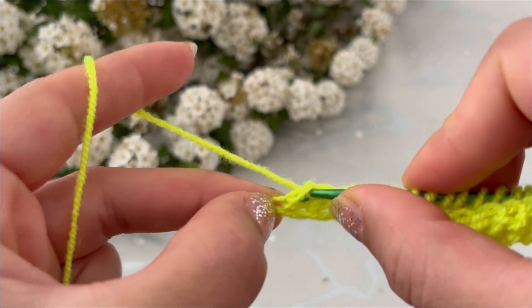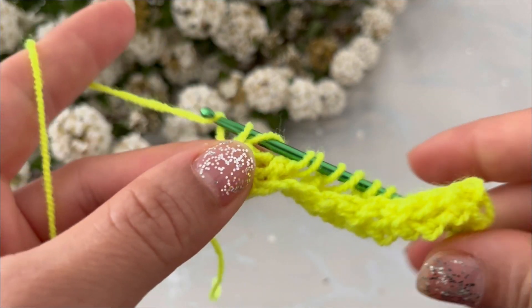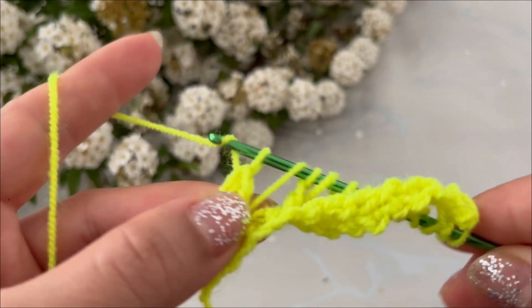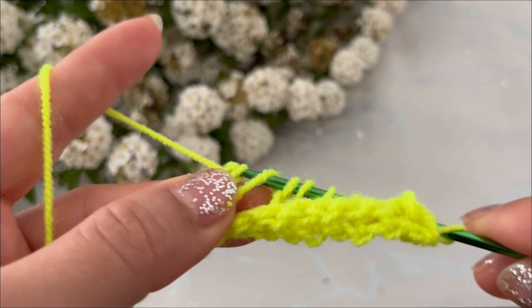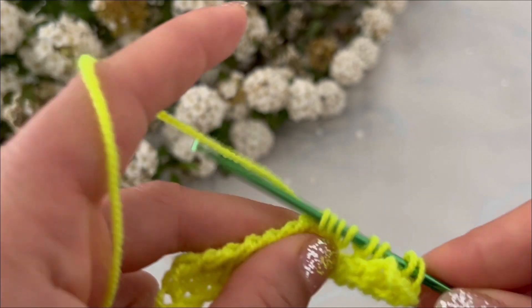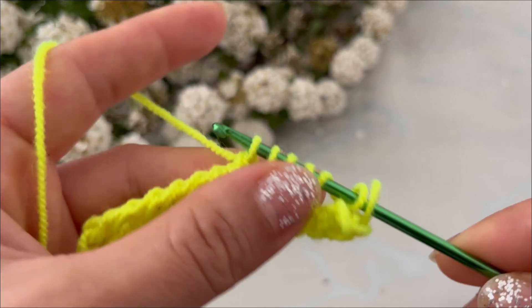Pull up a loop, yarn over, pull through one loop, yarn over, pull through two loops. Pull up a loop, yarn over, pull through one loop, yarn over, pull through two, and repeat.